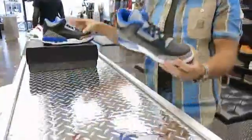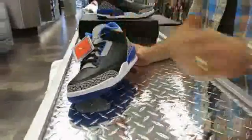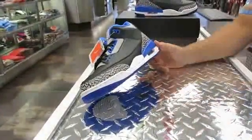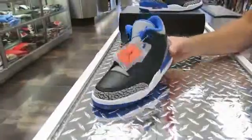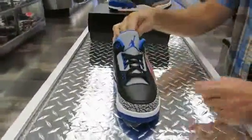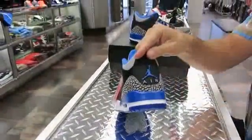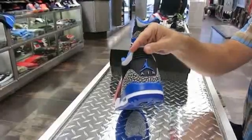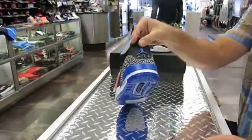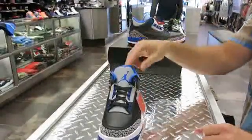This shoe originally came out in 1988. It's the first Tinker Hatfield shoe, the first shoe to show the visible air, and also the first to show the Jumpman. When it originally came out, the Jumpman was on the tongue, but now it's also on the heel. Originally they had Nike Air on the heel, but that switched when the Jordan and Nike brands separated — now you'll only find the Jordan symbol on Jordans.